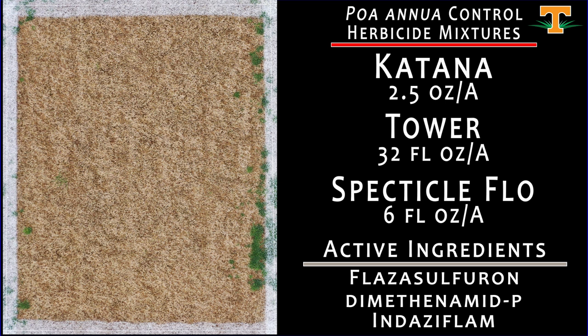Here we have another mixture: Katana at 2.5 ounces mixed with Tower and Spectacle Flow, with very similar results. We can put three modes of action together and get excellent poa annua control. One of the takeaways here is that there are a lot of different mixture combinations one can come up with — we can take the diversity of herbicidal modes of action available for use in turfgrass, and combining as many as possible with activity on poa annua will increase our chances for high efficacy, controlling populations, and resistance management — not selecting for individuals that will eventually survive applications over time.